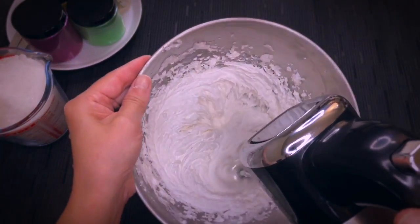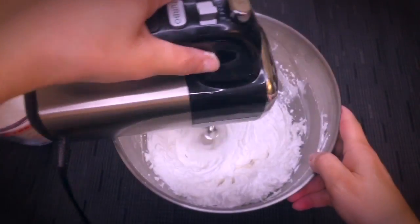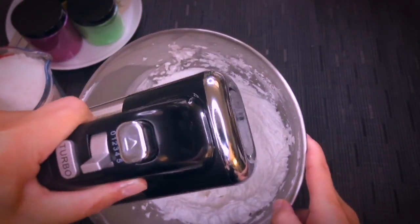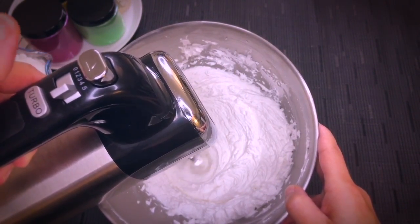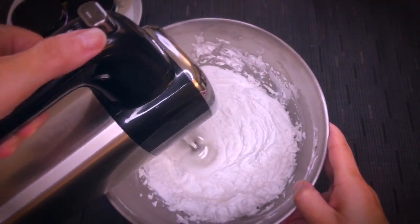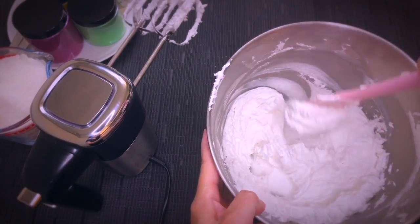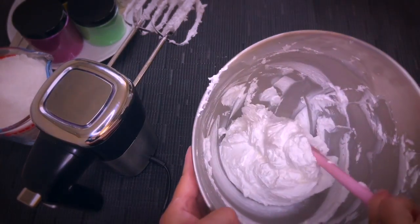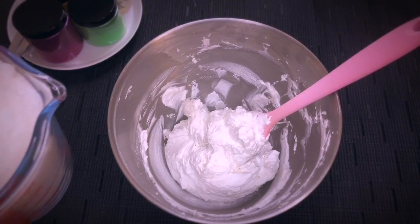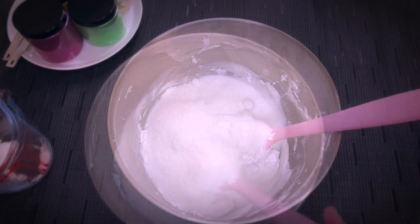You will find this exact recipe down in the description box below. Make sure that you scrape the sides so that everything is fully mixed in. Once you see that you get to this consistency and everything is nicely blended, we will go ahead and add our main ingredient — the sugar. This is just regular white sugar that you can find in any store.